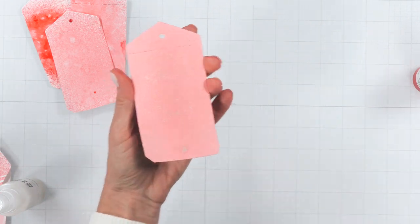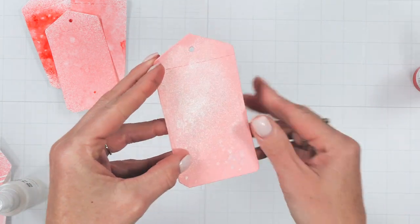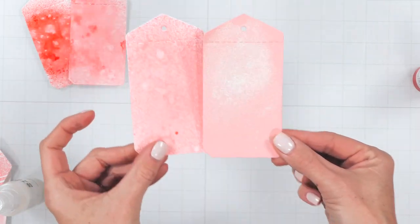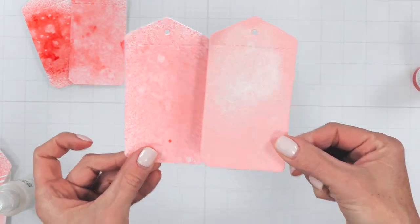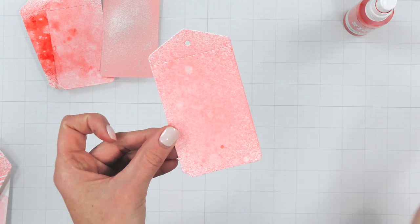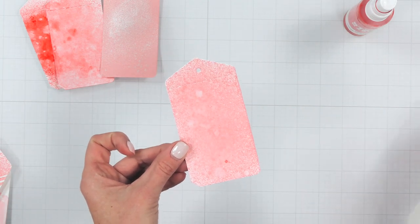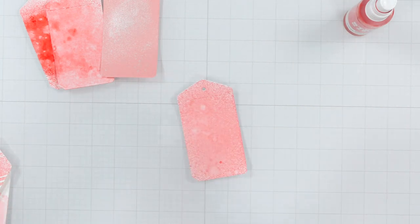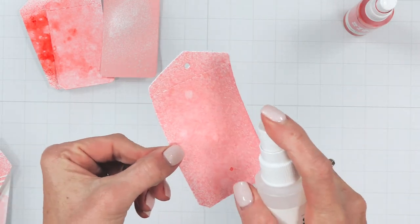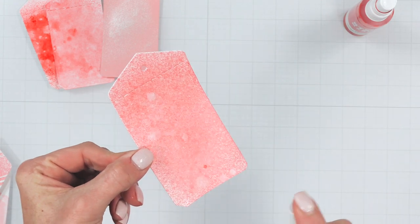This is such a fun way to add a little shimmer and something extra. Depending on how much you spray, you can really achieve a different pearlized look. You can also add the same shimmer technique to any of our ink colors — simply spritz over the top just like you did the cardstock, and this will give you a fun metallic, shimmery finish to any of those 16 colors.